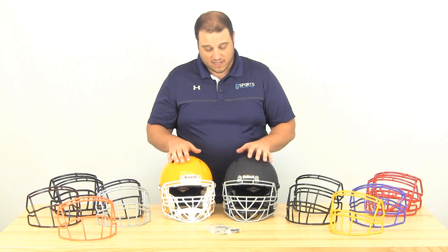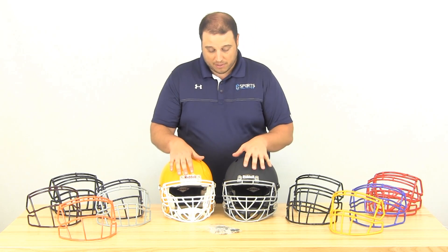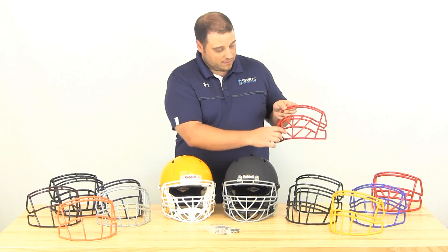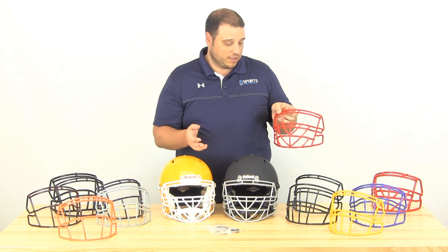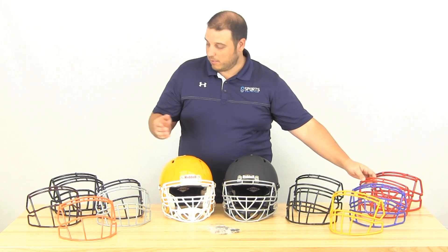The star of the show — we like to call this the Big Texas — it's the S2BDC-TX, and it's on both of these helmets here, and also over here in scarlet. This is pretty much what's replaced the Big Reel Two in a lot of helmets. It's a legal face mask for all states, for college, and for the NFL. You can see it's got diagonal bars along with a lot of extra protection, and it has the closed eye, which is something linemen are really looking for.